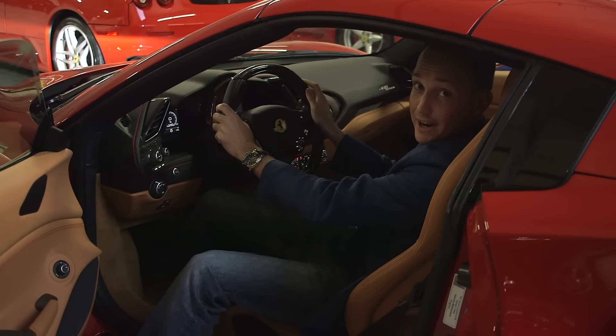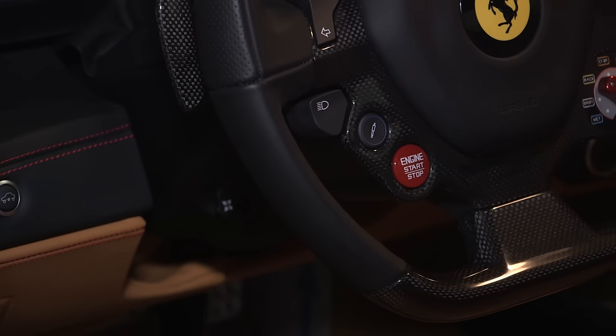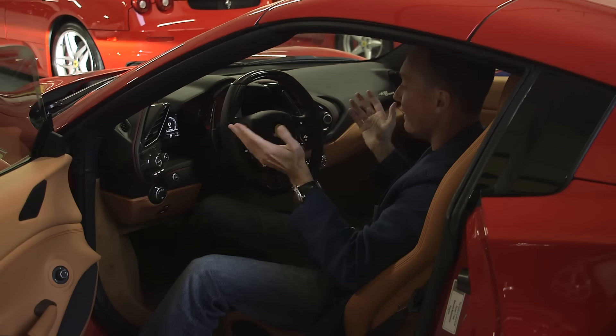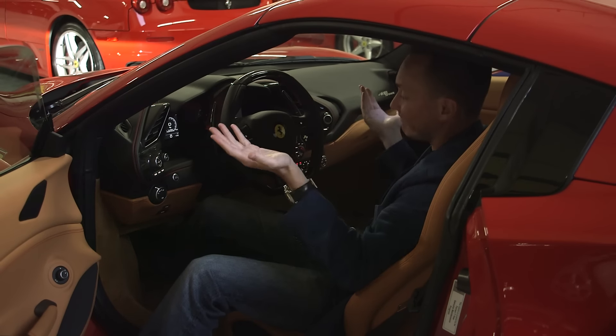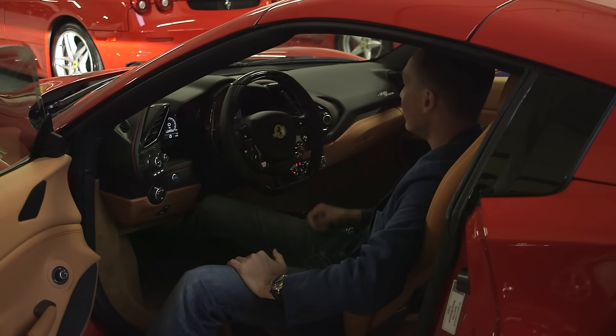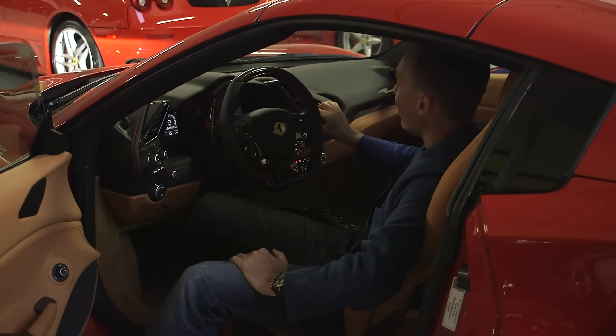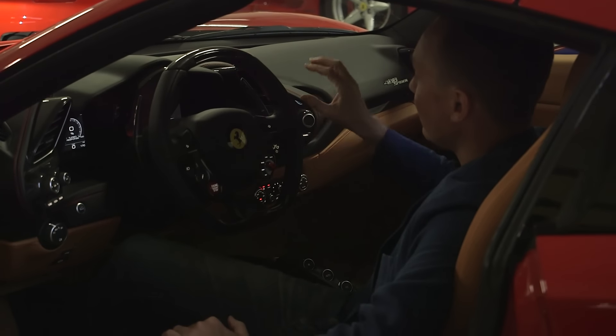Number three, and this is sort of the same on all the 458s and 488s — it's the start button, which objectively is cool. However, you only need that button once, and I've said this about 458s in the past. You could put it somewhere else and leave everything on the steering wheel. I'm even okay with the horns being here — if you go to a racetrack and watch Ferraris driving around, you'll hear people beep the horn because they're gripping the steering wheel too tight. That button is only needed once; you could put it somewhere else.